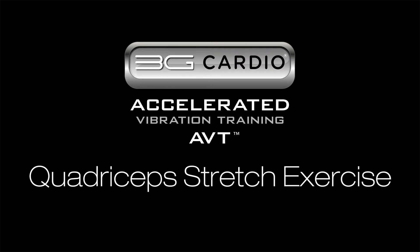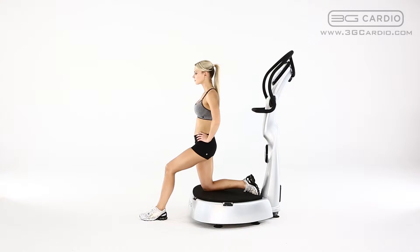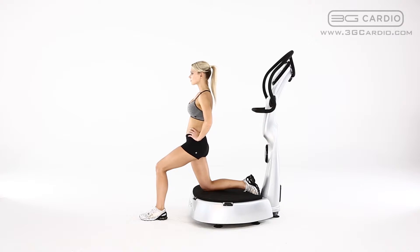Quadriceps Stretch by 3G Cardio. Position your knee and chin on the 3G Cardio AVT Vibration Machine platform. Make sure your foot remains off the plate. Place your other leg in front of you with your foot flat on the ground.